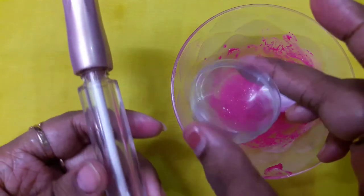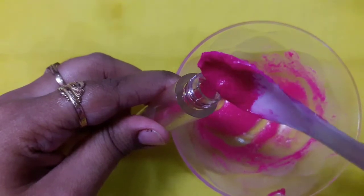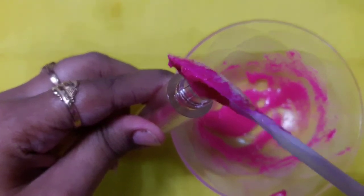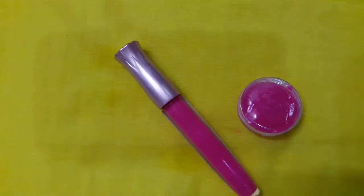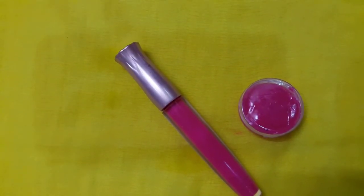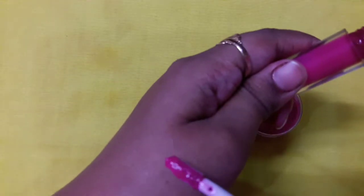Now I am going to store this in the containers. I am carefully pouring the lip gloss into the lip gloss container. If you want, you can even store it in any small container as I showed earlier. And this is it — I have filled my lip gloss into the containers!